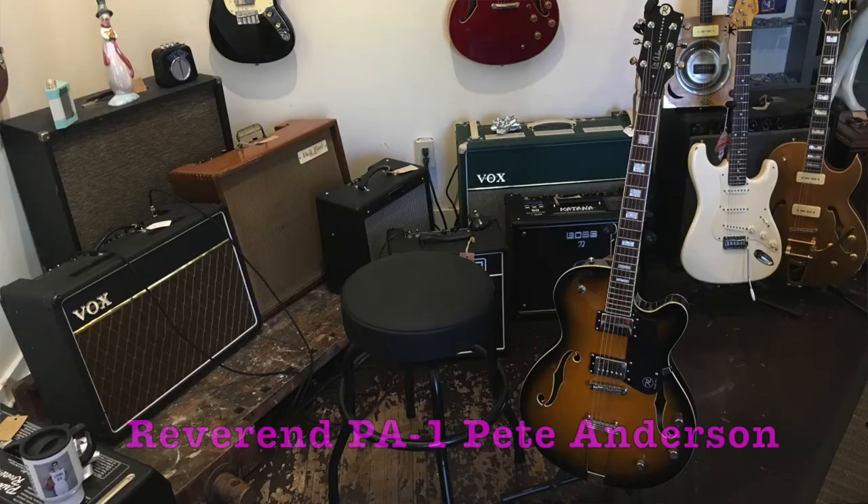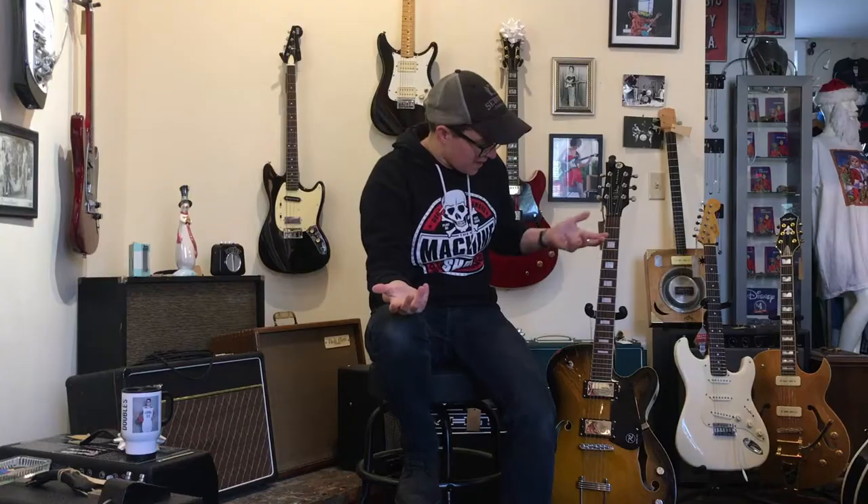Welcome to Ellen's Favorite Thing at Fanny's of the Week. My name is Ellen. This week we're gonna be taking a look at this Reverend Pete Anderson guitar.